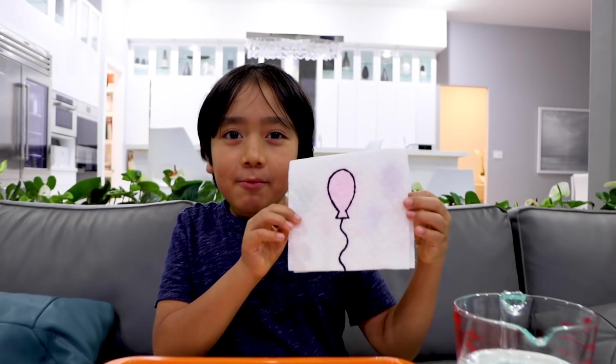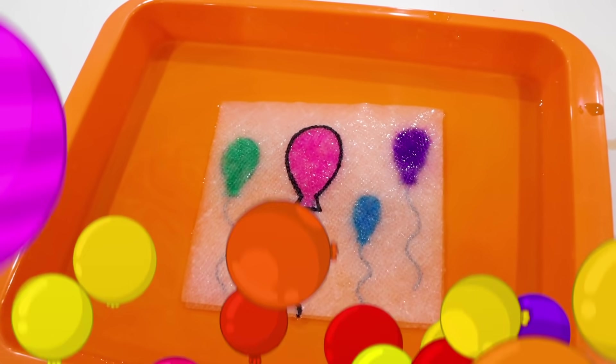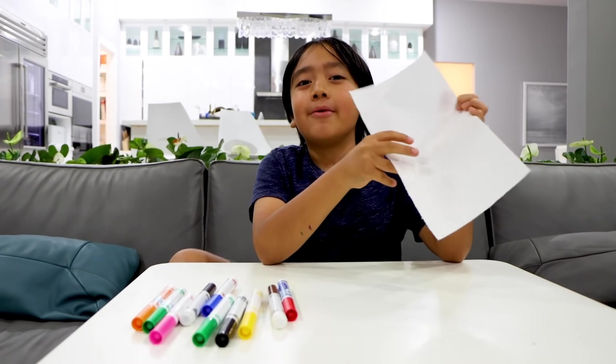Here you see one balloon, and now you see multiple balloons. Let me show you how to make your own.